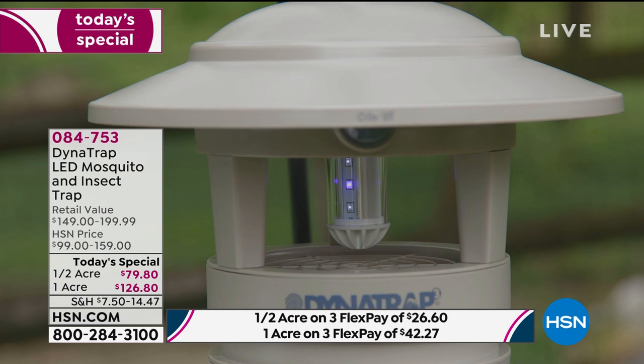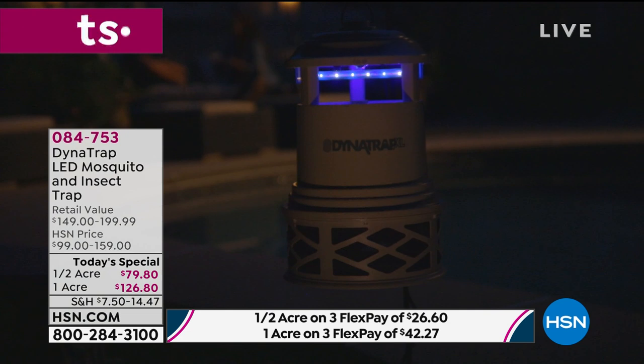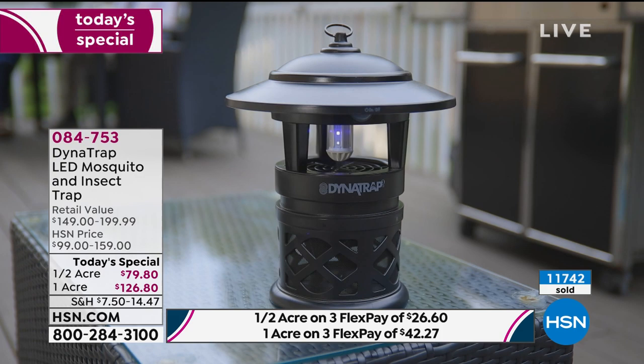We are over 11,000 gone. We are getting down to the final quantities. We've sold out two colors. We all know it — we are home more than ever. We are trying to at least enjoy our outdoor spaces. But those darn bugs, they're just looking forward to feeding on you. They can take a barbecue and turn it sour on you, where you're running for the hills, running for cover. They can absolutely make you miserable.